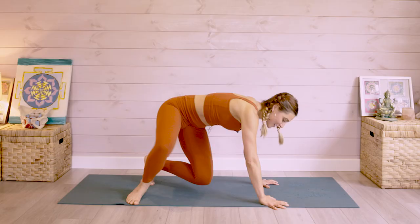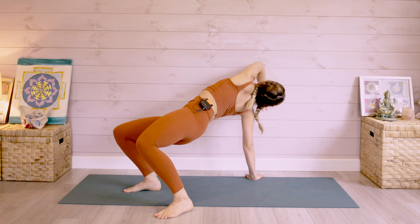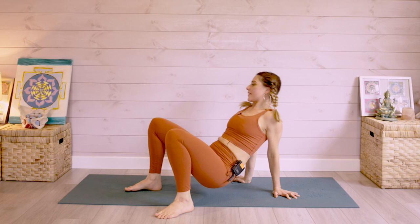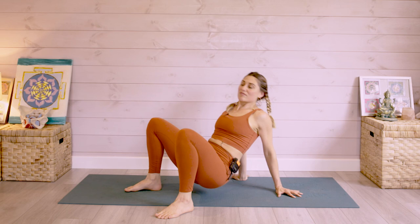The last move — from the reverse tabletop position, it's the crab reach. Take one arm off and bring it up and over, then bring it down. Try the other side — up and over. All of these movements together are going to come into a really nice creative flow that will bring them alive.